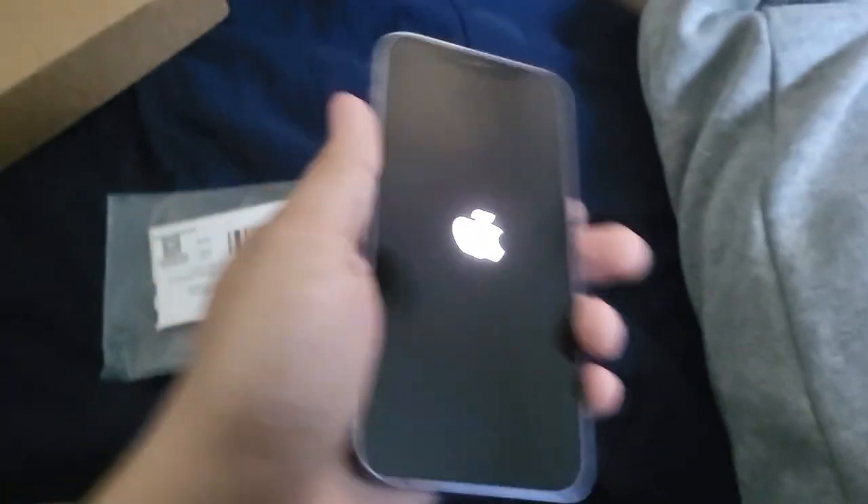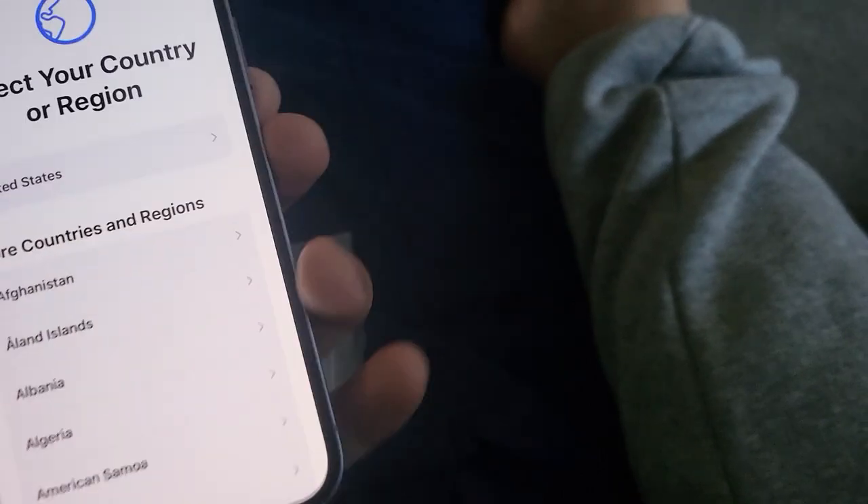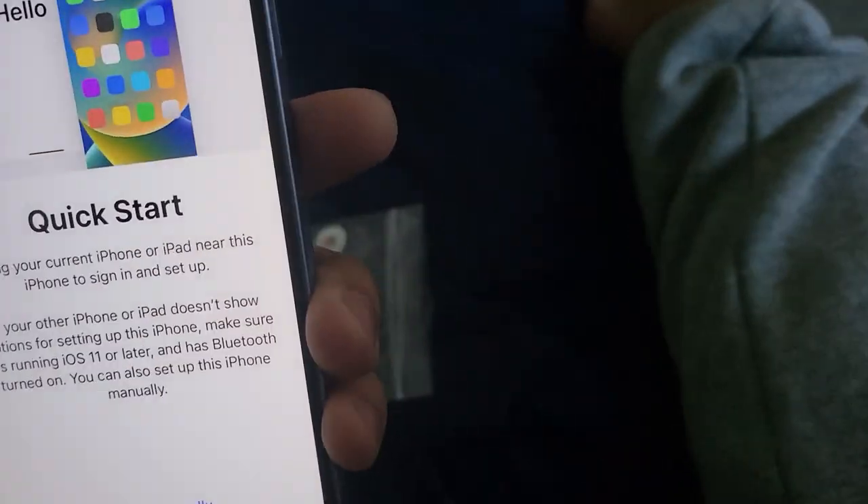I haven't used an iPhone in a while, forgive me. It does have some charge — alright. I'll power it on real quick and show you guys the battery health and that the camera works. Start up screen there. Put in English, United States. I don't have a current iPhone at the moment so we'll just do manual setup and put in my Wi-Fi. Oh, this phone is much lighter than I remember.